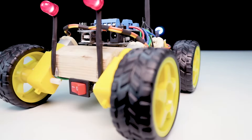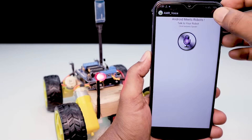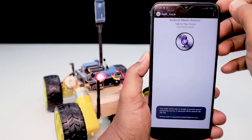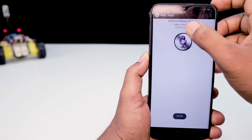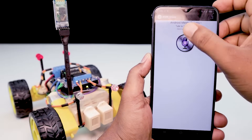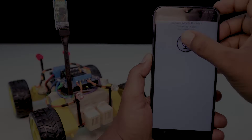Go ahead. Turn on headlight. Go ahead. Turn left. Turn on headlight. Go ahead. On, please. Number eight.